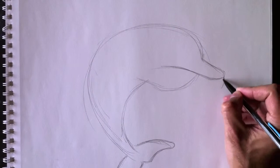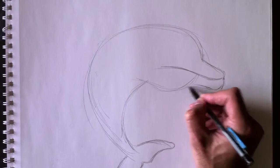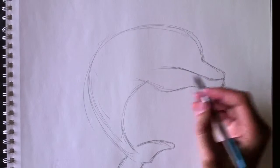Voici sa mâchoire du bas. Here's his lower jaw. Bring that all the way into his head — nous emmenons cette ligne jusqu'à sa tête, ici, à la mâchoire, à la joue. We'll bring this line here and erase that. On efface les lignes.